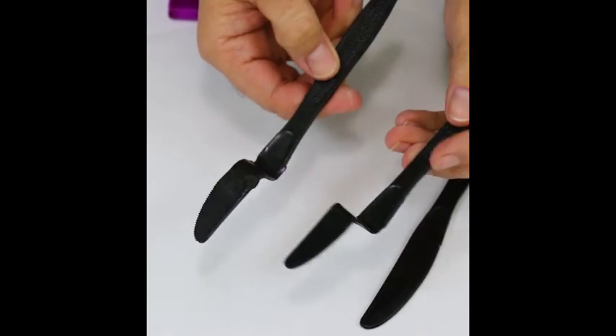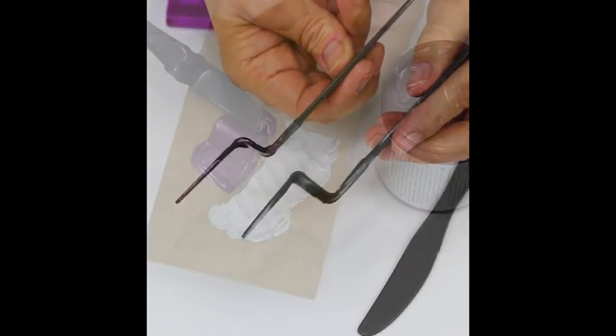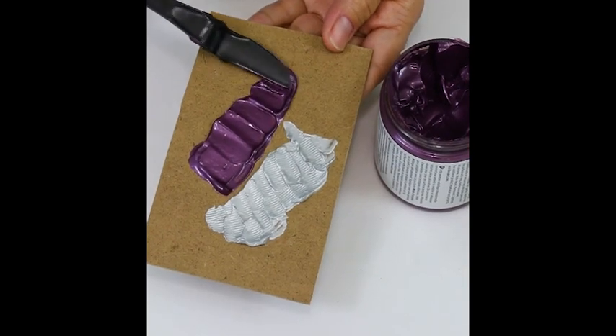You'll have a palette knife for every color you're using, and depending on how you bend them, they'll give you a different texture.